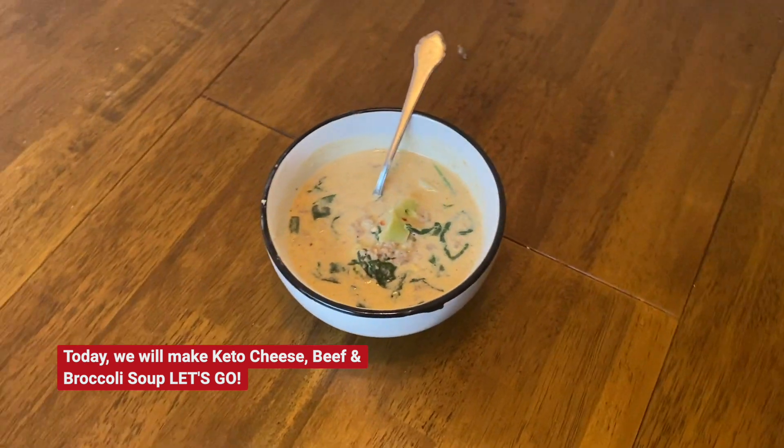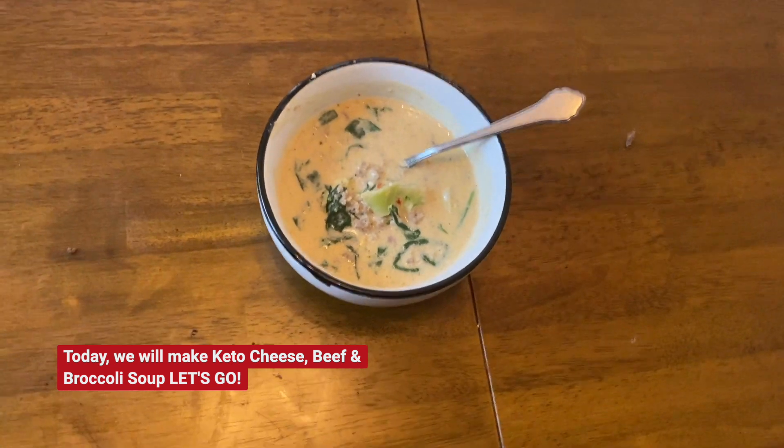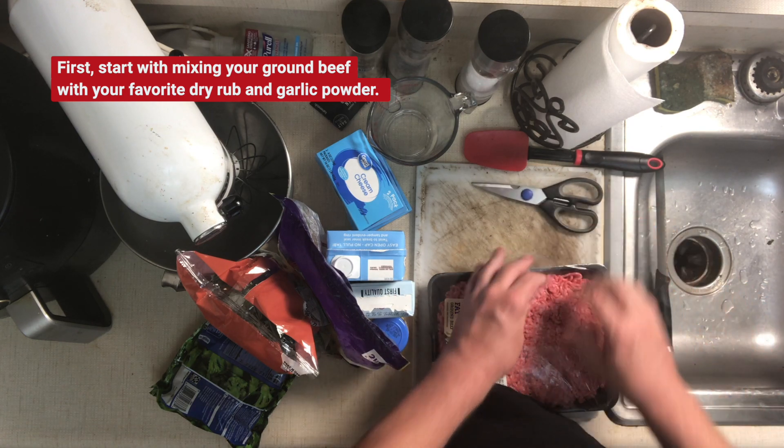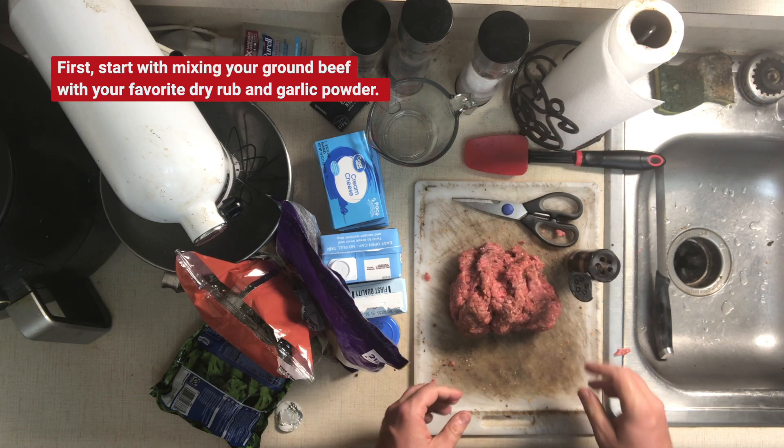Today we will make keto cheese, beef, and broccoli soup. Let's go! First, start with mixing your ground beef with your favorite dry rub and garlic powder. Get that beef tasty.